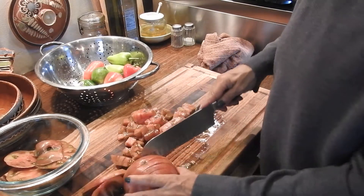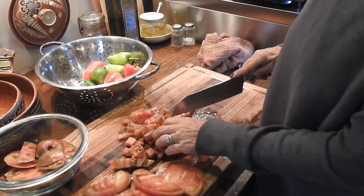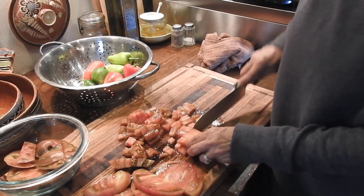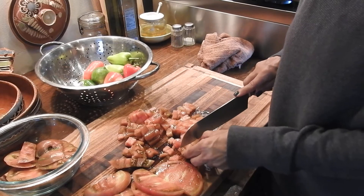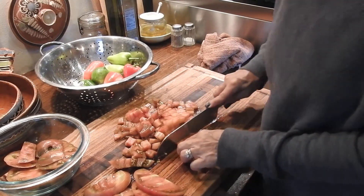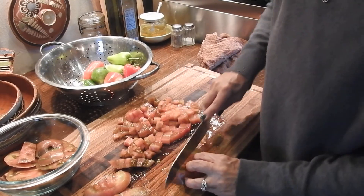I'm going to dice these tomatoes into little cubes. I like to have nice big chunks of tomato in my salsa. Some people don't like tomatoes — you can use something else. You can use watermelon, you can use mango, you can use just about anything else to make your salsa.